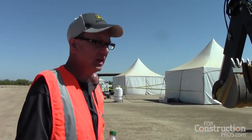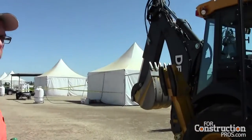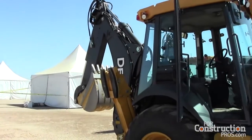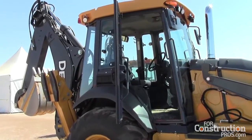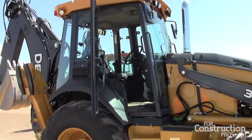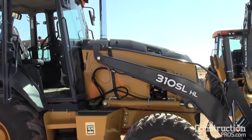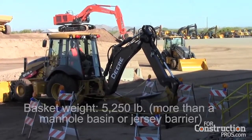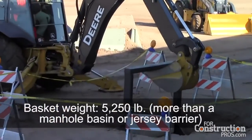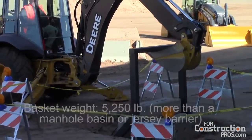The 310 SL HL is a new model to the lineup. It features PCLS hydraulics — pressure compensated load sensing — very similar to our 410 L model. Along with the revised rear control valve, improved structure, and larger backhoe cylinders, we can crane up to 25% more capacity than our comparable K-Series models.